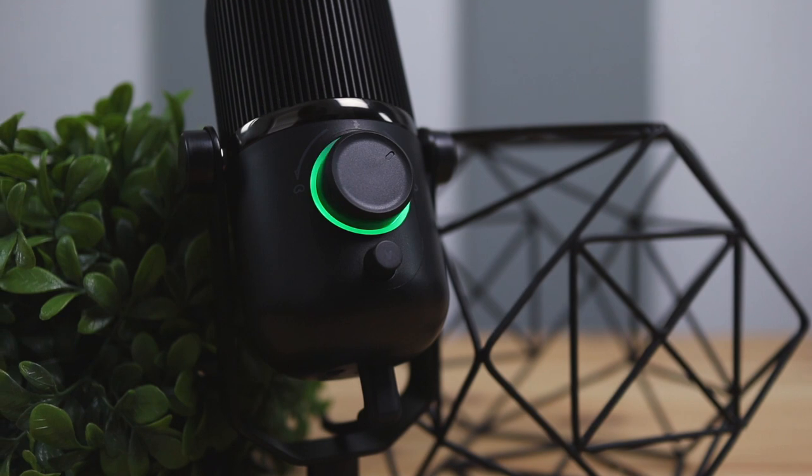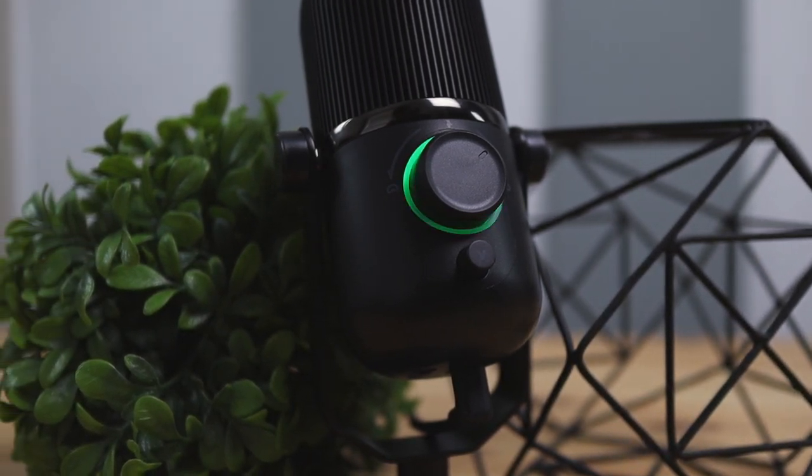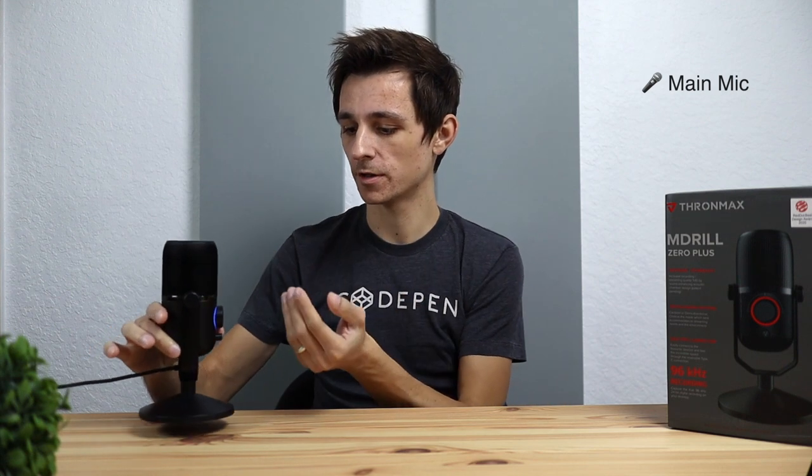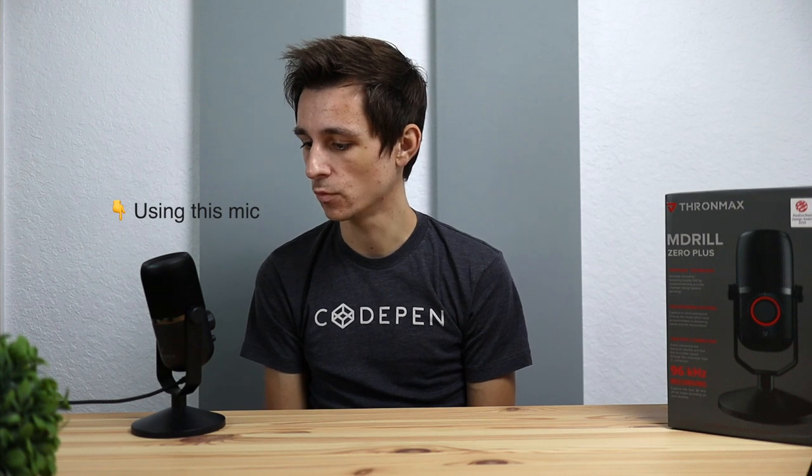Now let's do some microphone audio quality tests. The first test is with the cardioid pattern, where we speak into the front of the microphone — moving the knob to the blue setting. Here's what the audio quality sounds like: Testing one, two, three.